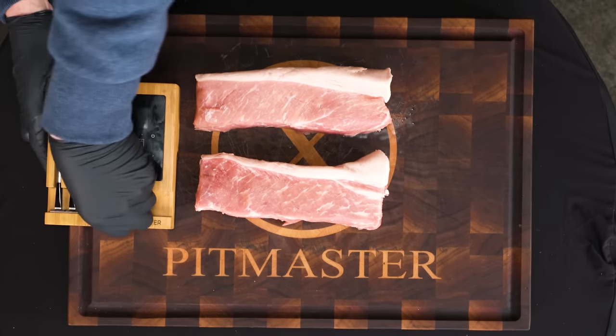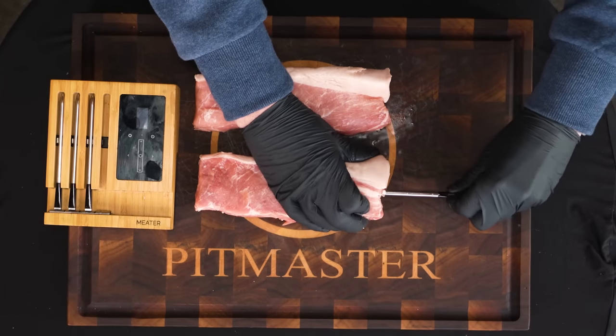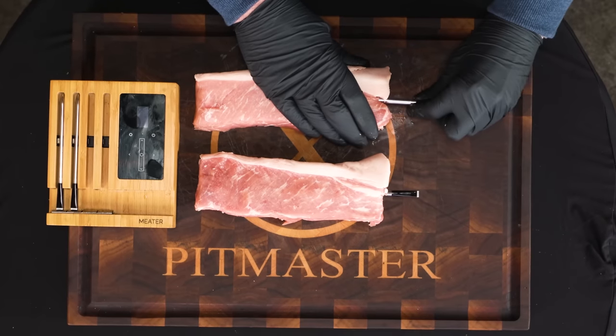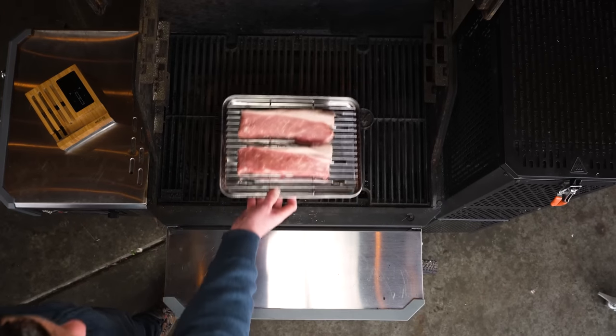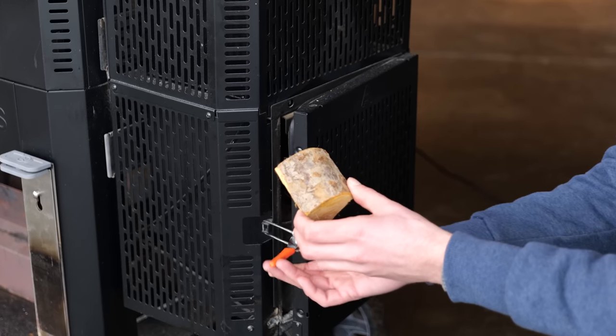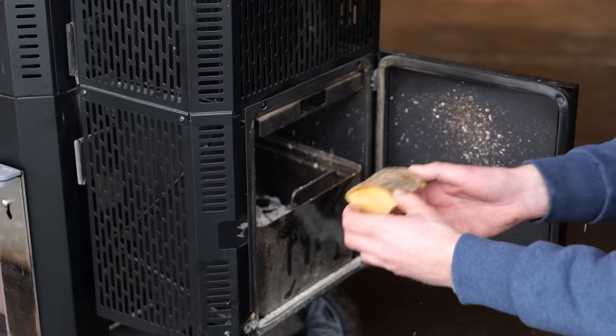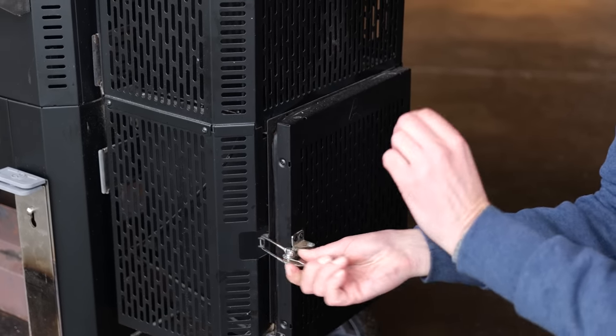I'm going to stick in a thermometer to keep my eye on the temperature of this steak because I'm going to use the reverse sear method, which means I'm going to smoke them first on my Masterbuilt smoker, and once they're up to temperature, I'm going to sear them off. I'll slide the steaks in on a tray over indirect heat and let them smoke. I'm going to add a chunk of apple wood smoke into the ash tray to provide my steaks with a beautiful smoke profile.